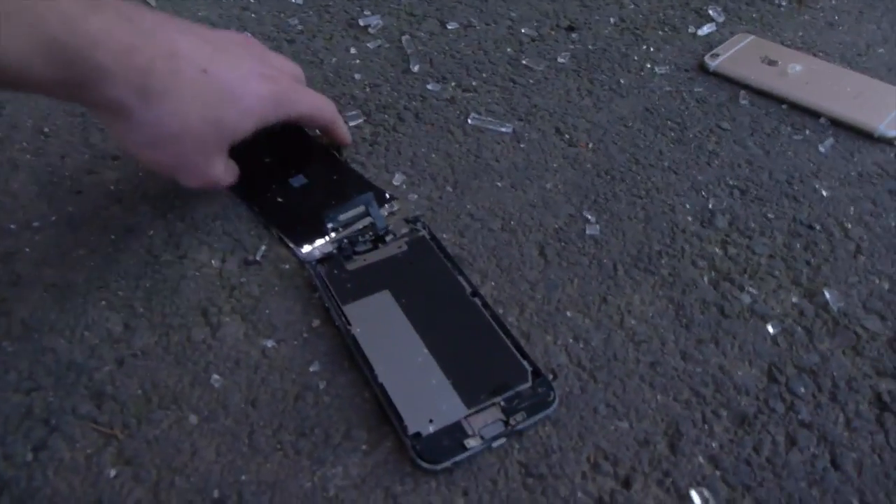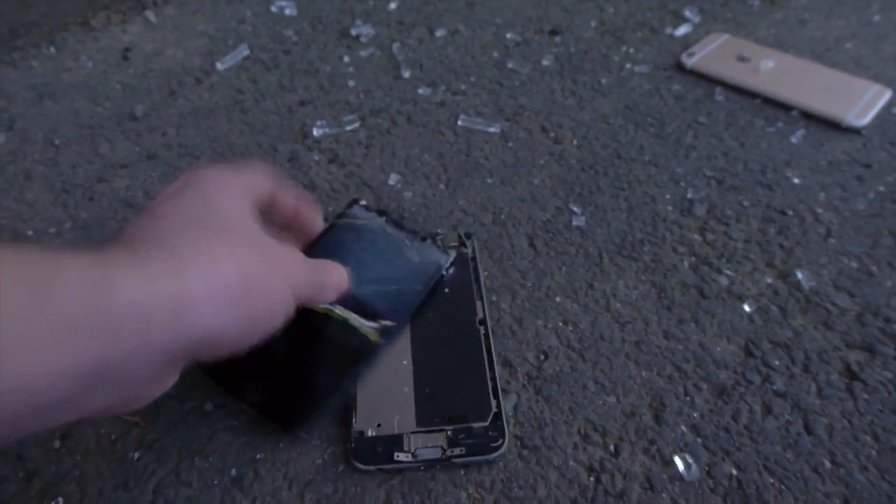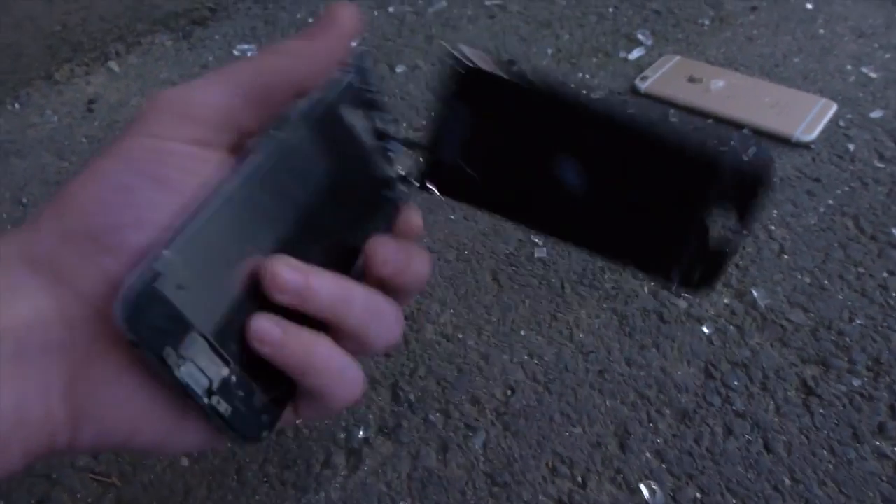Okay guys, so check this out. We are at the site. This is insane — there is so much glass everywhere. I don't even know if I'm going to be able to retrieve all 14 iPhones. Let's start off with this one — this is the first one I see. I can see the display still shining a little bit. This is a regular six. That one is insane — it's gone, it's dead.